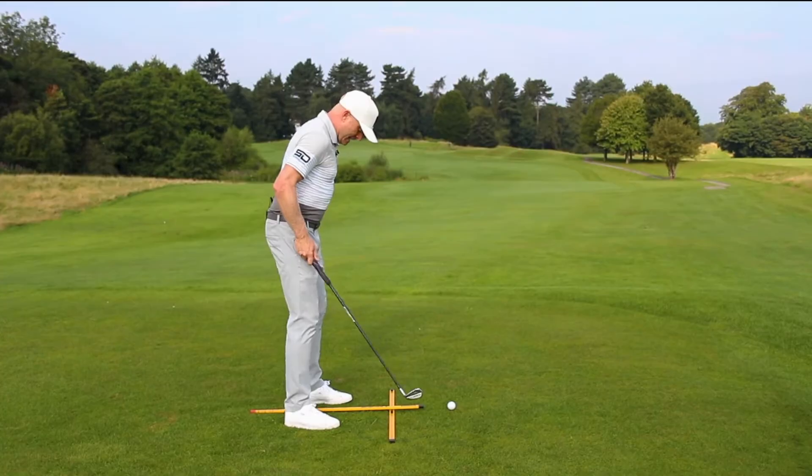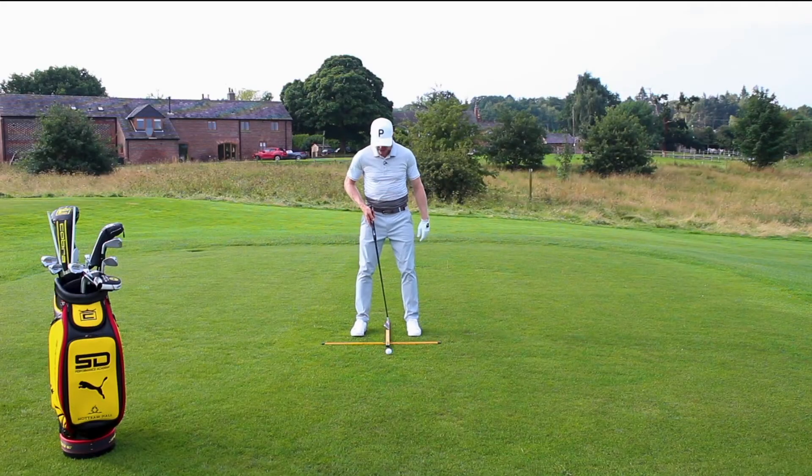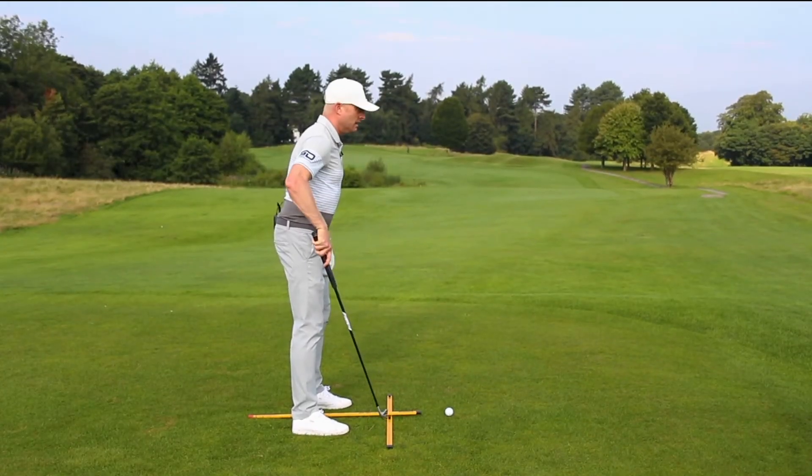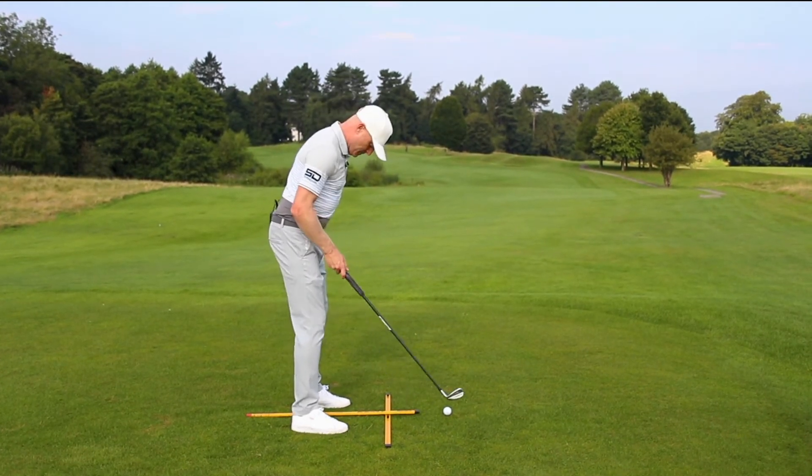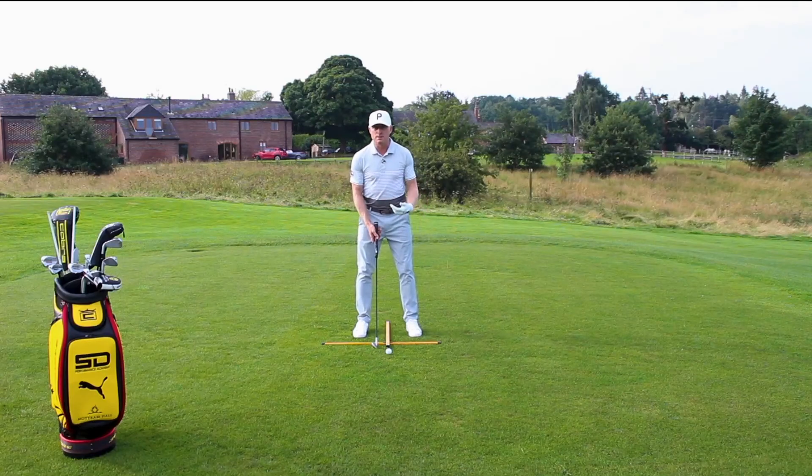I've got an eight iron here, so I'm literally going to put it just ahead of centre. Now I'm going to get my feet in line with this vertical bar, so I know I'm aiming exactly where I want to be. That ball is in the position that I want it to be, and then you take your set up.